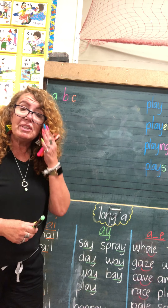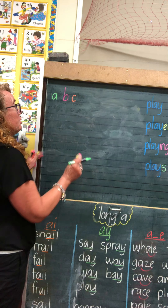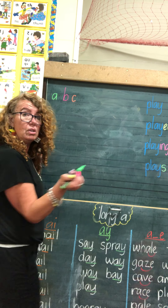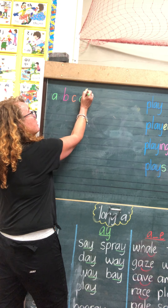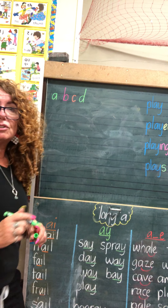Let's have a look at D. D looks really similar to B, but we don't start with the stick first — we start with the round part first. So I'm going to start in between these lines and I'm not going to lift my pencil at all. I'm going to go around, straight up to that guideline, and carefully back down on the stick until it reaches the bottom to make a letter D.